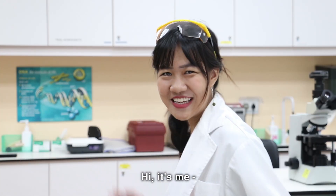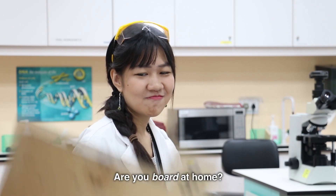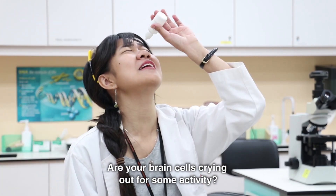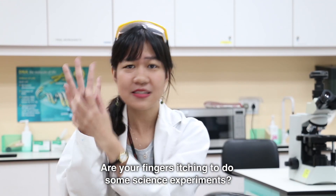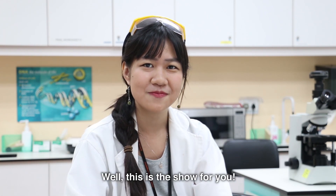Hi! It's me, your friendly neighborhood scientist. Are you bored at home? Are your brain cells crying out for some activity? Are your fingers itching to do some science experiments? Well, this is the show for you. It's Science O'Clock!